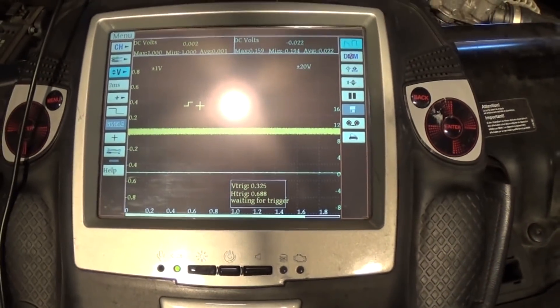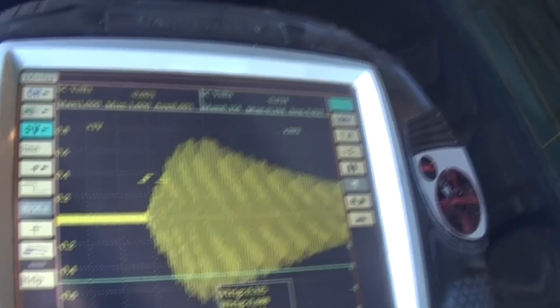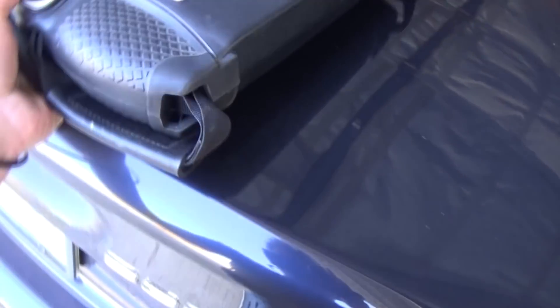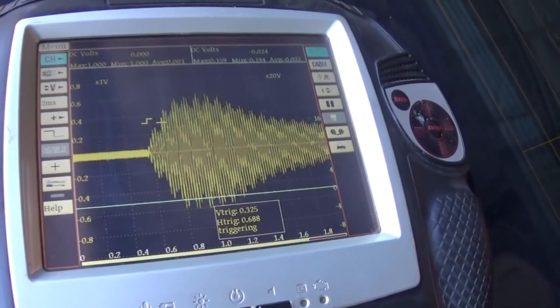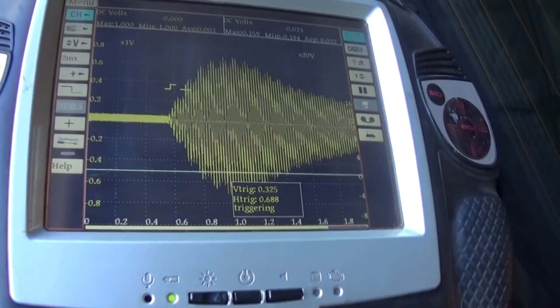This one is not working. Let's go to this one — and we have a signal. Let's go to the back: this one is good, this one is good. These ultrasonic sensors cost just a couple of bucks.